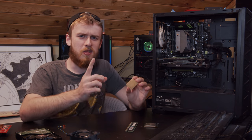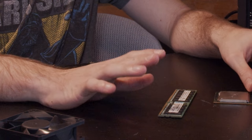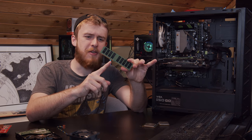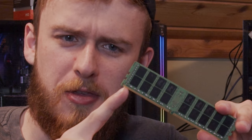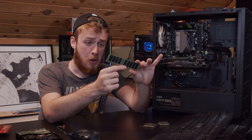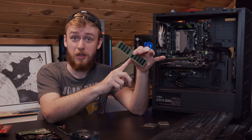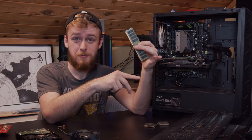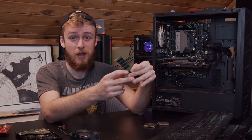First up, let's start with our RAM. Now normally RAM has a certain notching — we'll call it teething — that you put into your computer. There's certain teething for DDR4 RAM, there's teething for DDR3 RAM, and if we go back to DDR2 and DDR1.